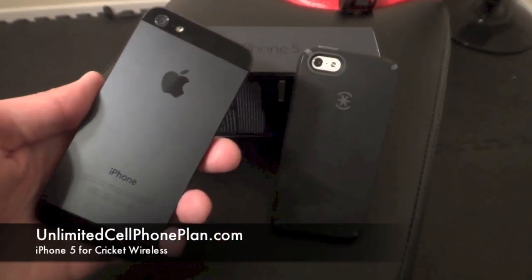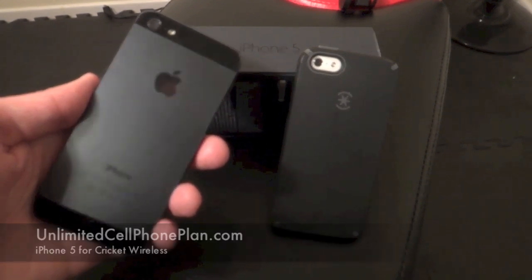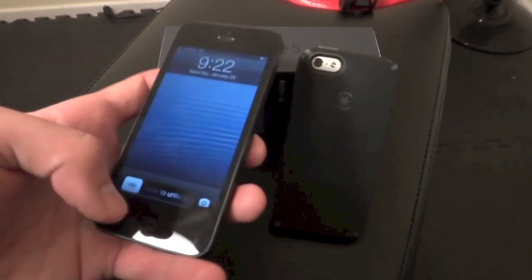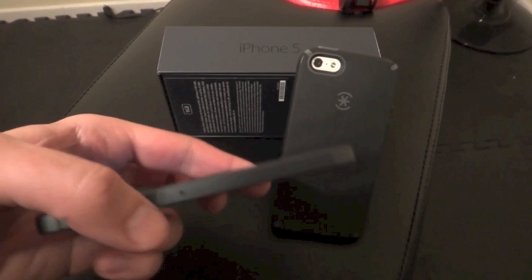What is up YouTube? This is Ronnie of UnlimitedCellPhonePlan.com, and today we're taking a closer look at the iPhone 5 for Cricket Wireless. They've finally broken into the iPhone family. I couldn't be more excited to share this device with you — it is pretty phenomenal, and I'm going to tell you all about why.